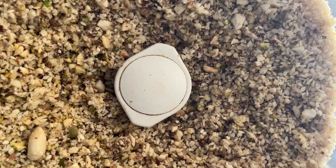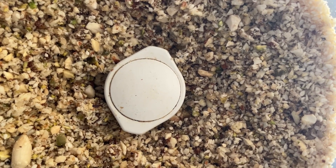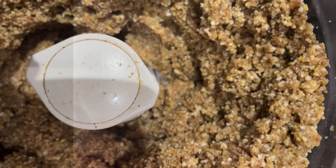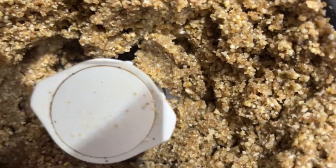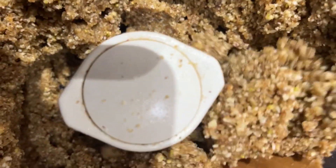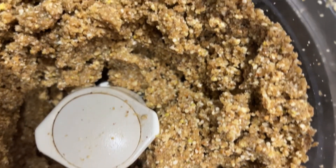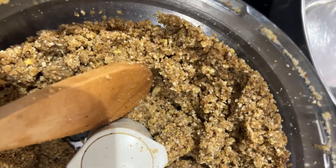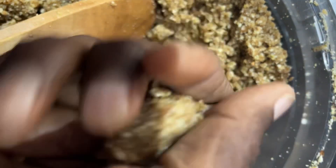We are nicely grinding the nuts. The macadamia nut has been grinded now and very pasty. All the nuts have been grinded now. They look very pasty. So we will be making a nut bowl, as you can see.